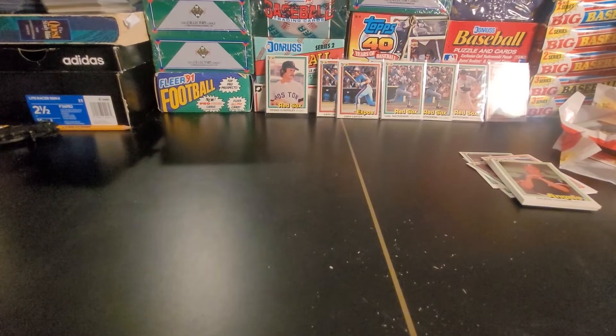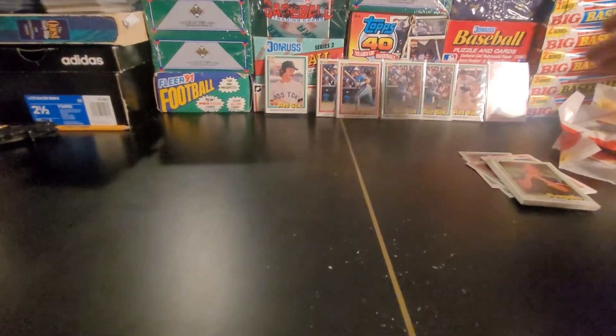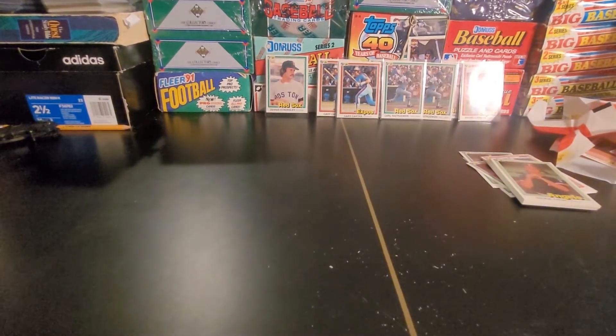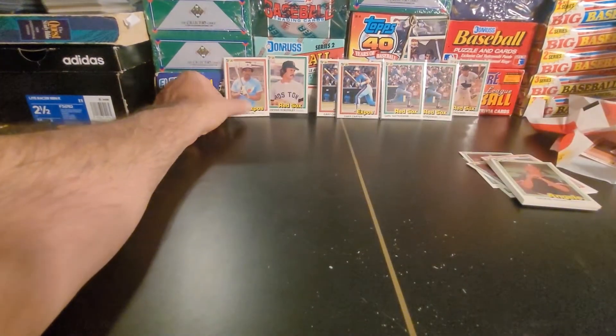Anyway, hope you all stay well. Hope you definitely enjoyed this video as much as I enjoyed going through these cards. Great memories going through these cards — when I was an early-ish teenager when they first came out I was really excited to go through the Donruss. We only had Topps before that, and then we had Topps, Fleer, and Donruss all at the same time, so it was definitely a good time as far as collecting. Look at that — the Dawson's got some major shine from my light over there on the side. I just noticed that — you all can see on camera better than I can.